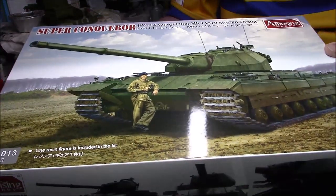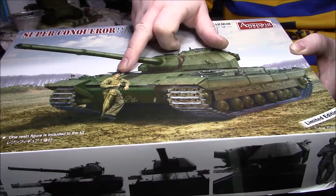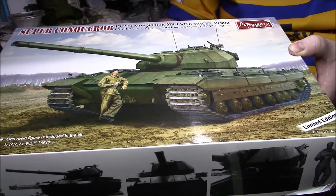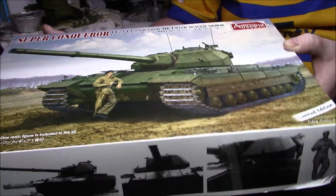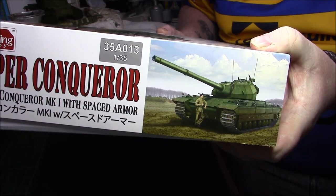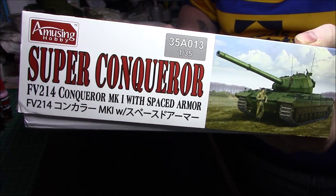The artwork on the box is quite nice. It says limited edition because you get the resin figure with it as well. It's obviously 1:35 scale by Amusing Hobbies, and on the other side we have the kit number which is 35A013 - obviously 1:35 - and it says Mark One with the spaced armor.